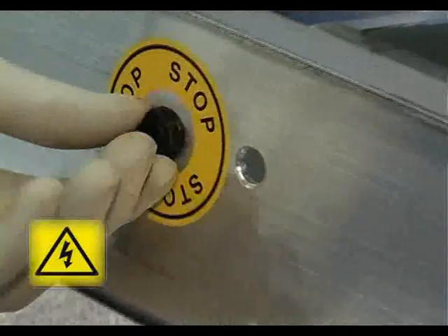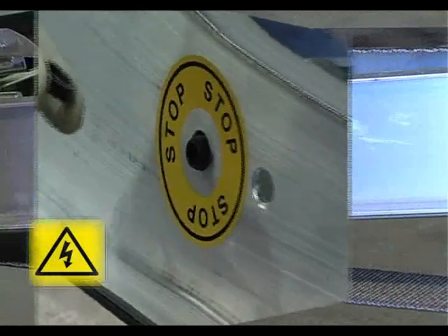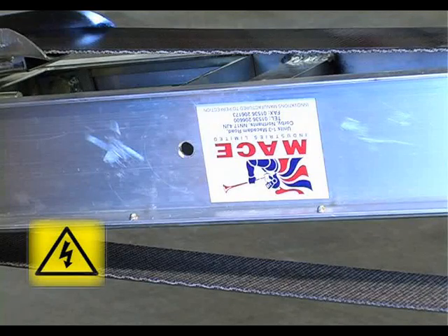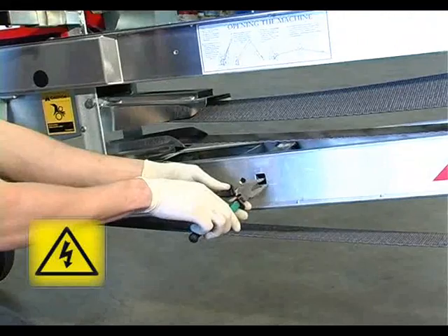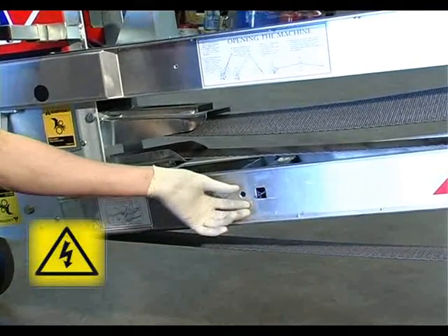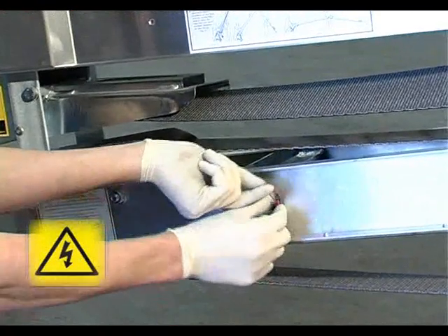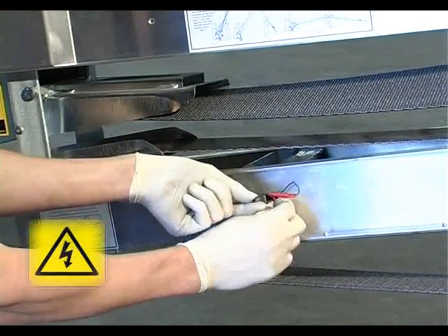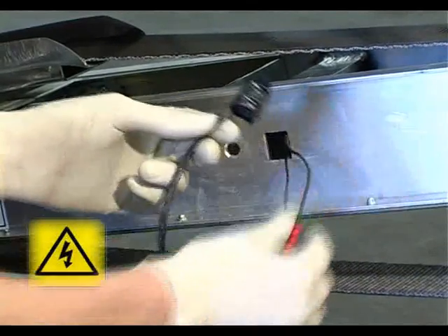If the socket is damaged, either in work or in transit, it can easily be replaced. The decal must first be removed to expose the hole through which the wiring can be accessed. Having removed the retaining nut, the damaged socket can now be withdrawn.